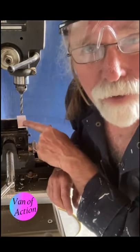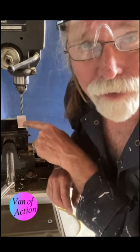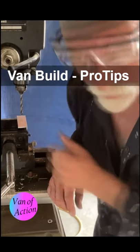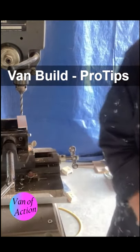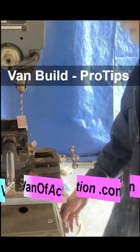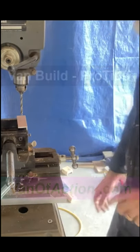You could do this freehand if you wanted to. There's enough give, enough play, that if you were careful you could certainly make this hole using a hand drill if you wanted to. But because I've got it, I'm going to do it this way. It just makes you feel like a pro. So I have to plug in my drill.